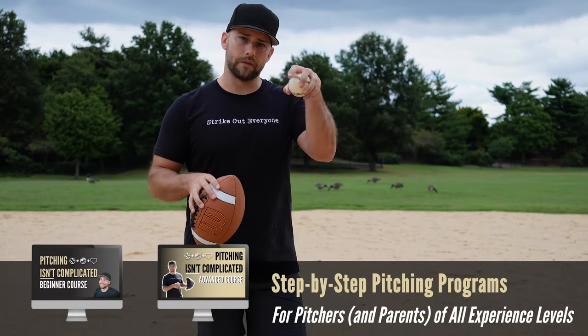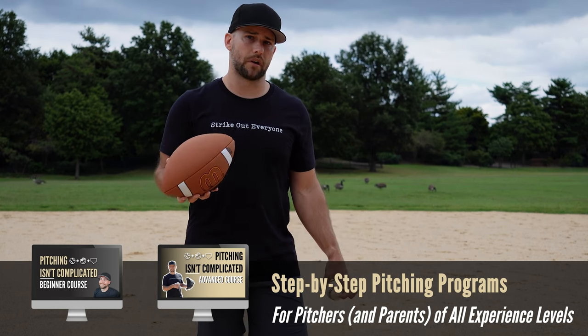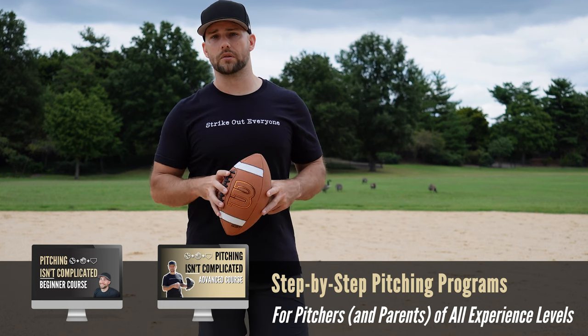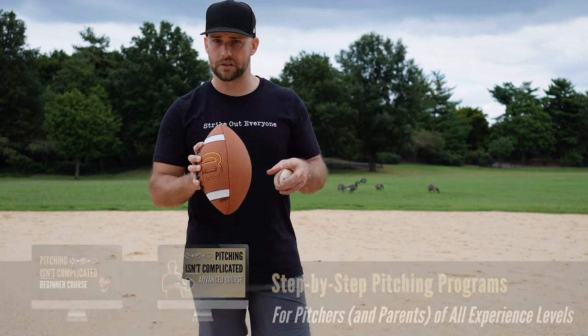So if you enjoyed this video, leave a comment — do you throw the football around? Are you a coach? Do you let your players throw this around at practice or in pregame? Is this something you use as part of your routine? Let me know in the comments section. I hope you enjoyed the video. Be sure to subscribe, check out the links in the description below, and I'll see you in the next video.